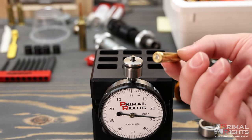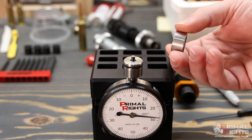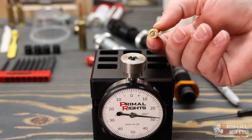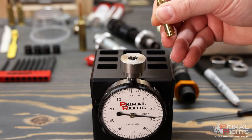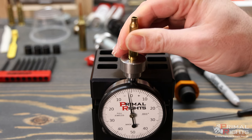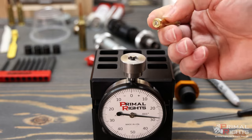Here we have a primed 223 case. I would select the number one collar because that is the collar that matches the 223 base diameter. Insert it into the top and as you can see we have a reading of negative two thousandths, which means this primer is two thousandths beneath flush.